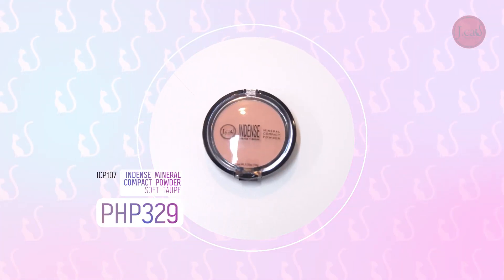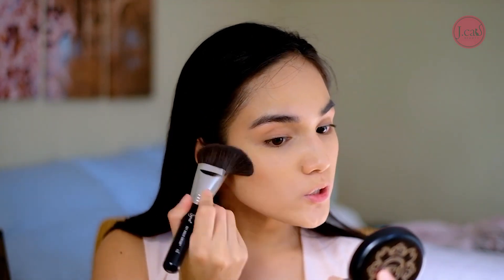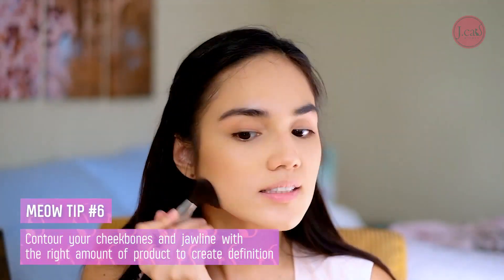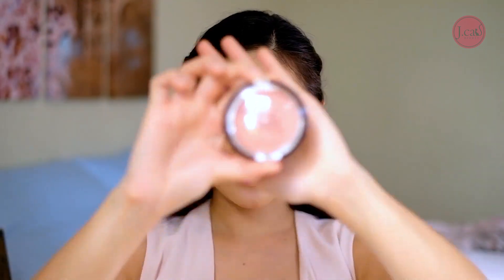I think I'm going to go on with my cheeks contour. For the contour, I'm going to use the same product I used for my eyelids — the Dense Mineral Compact Powder. Just do the pouting thing to find the hollows of your cheeks. I also like doing this on my forehead because it can create an illusion that your forehead is narrower — I believe I have a broad forehead.